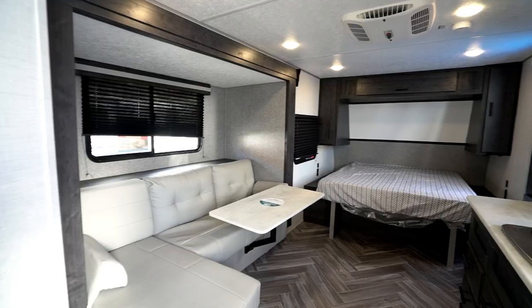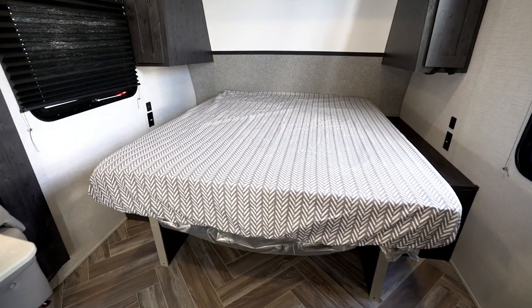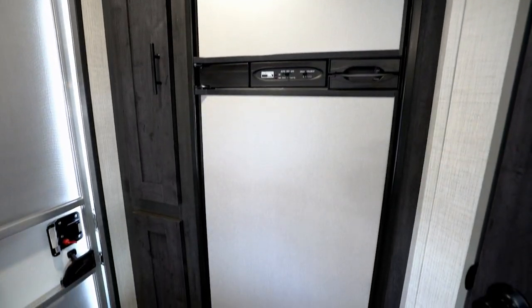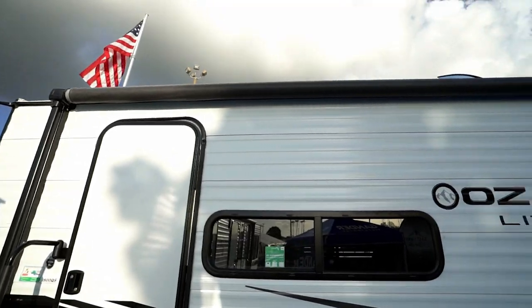Ozarks also have their fair share of features to make your camping comfortable. On the interior, keep camp comfy with a 13,500 BTU AC, upgraded hypoallergenic mattress, and pleated black privacy nightshades. In the efficient Ozark kitchen you'll find upgraded appliances and a deep single-basin kitchen sink with high-rise faucet. The Ozark exterior is also camp ready, featuring a power awning with LED light strip, TV antenna with booster, outside hot and cold shower, retractable power cord with storage, and a spare tire with carrier.